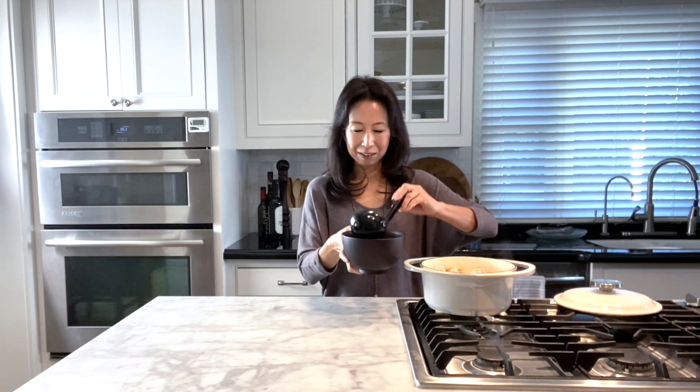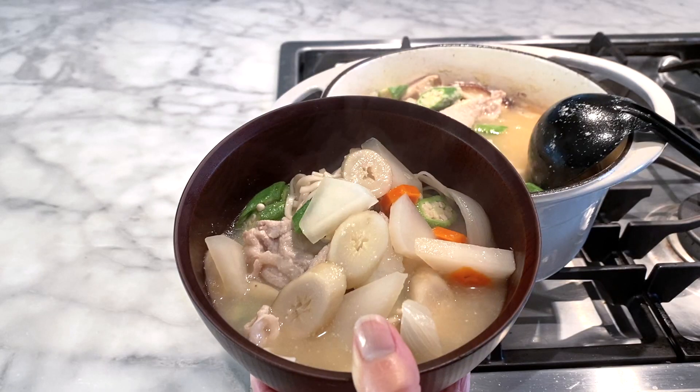It smells so nice and wonderful. This is your pork soup with udon noodle. I hope you give it a try and let me know how you like it. I hope to hear from you — thank you for watching.